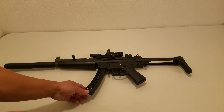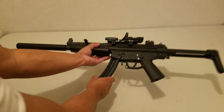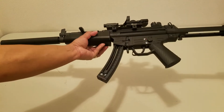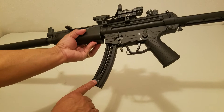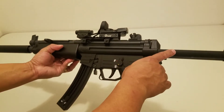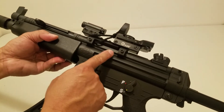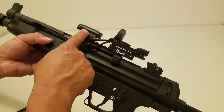Hello, my name is GSG 522. We'll modify and upgrade it. GSG Magazine, H&K Retractable Stock, claw mount, red dot, laser.